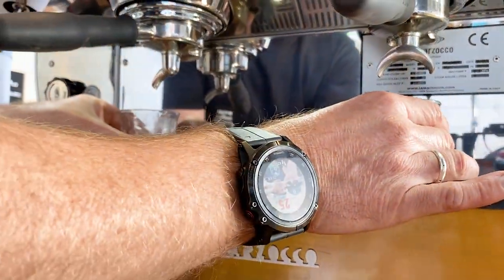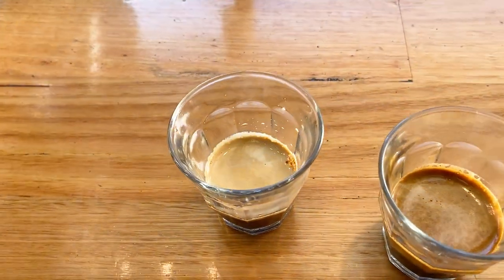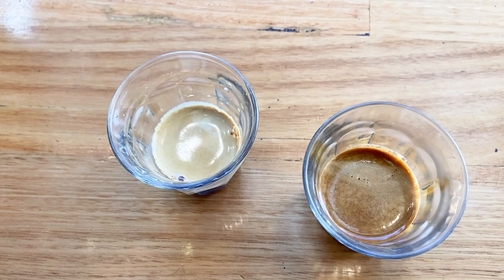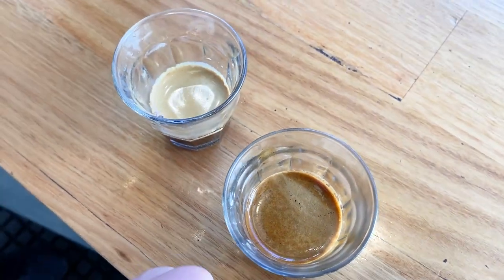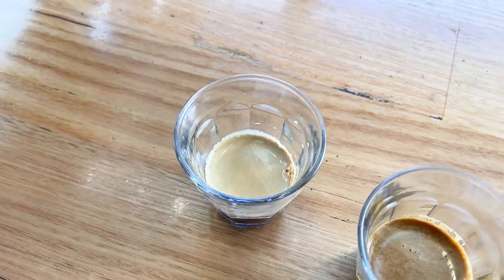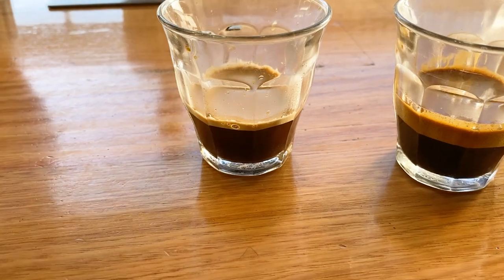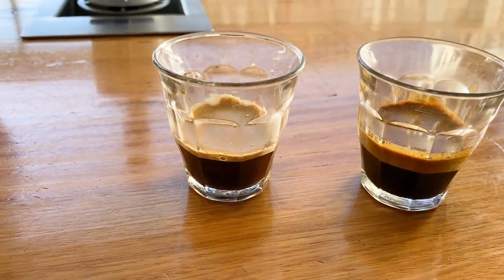Taking a close-up look at these two extractions - you can clearly see that we've got a reasonable extraction happening in the double, but on the single it's really pale. It is under-extracting that coffee; there is no crema in it and it is just not going to have the full flavor profile that we're looking for in an extraction.